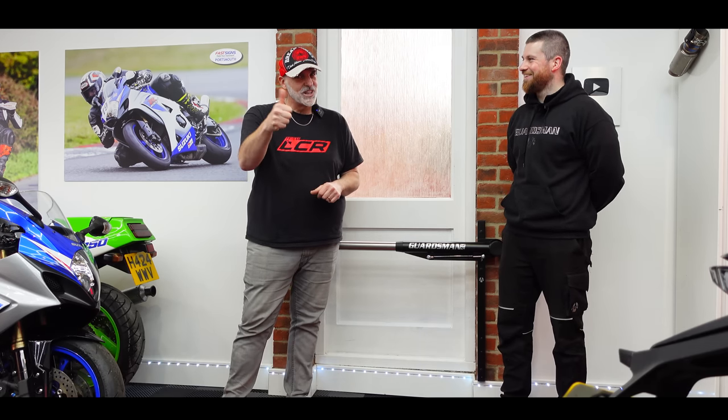So there we are. If you've enjoyed the video, leave it a like, and if you know anyone who might be interested in garage security like this, please share the video as well. Cheers guys!